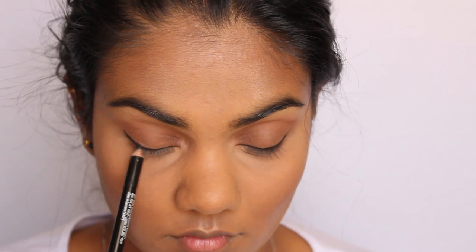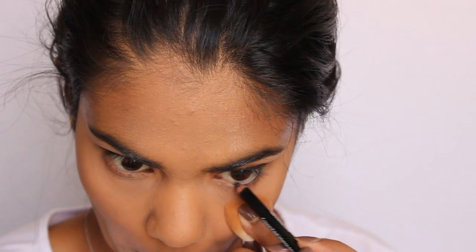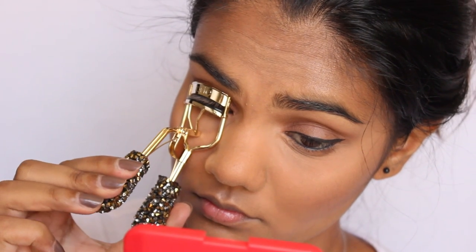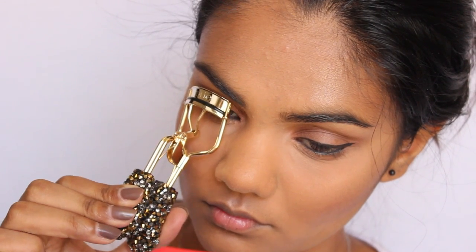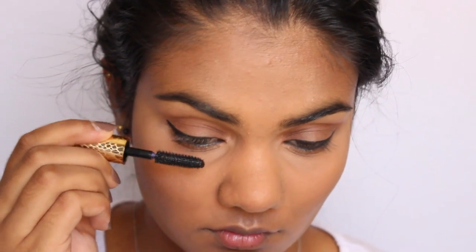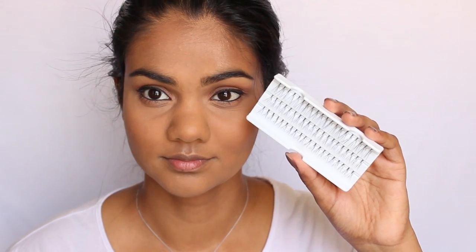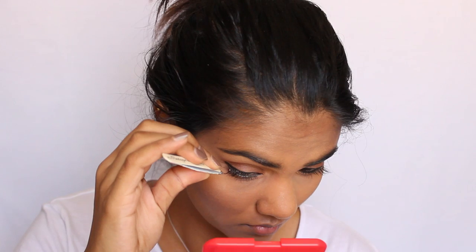To tight line and do my waterline I'm going to use the Bobbi Brown smoky eye pencil in the shade Noir. Then I'm using my new Tarte lash curlers — the ones they brought out for Christmas — and coating my lashes with the Tarte Lights Camera Lashes mascara. For lashes today I'm just going to use about four individual lashes on each eye; these are the Thousand Hour individual lashes that I showed in one of my Christmas gift guides.